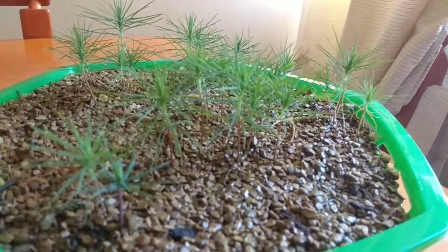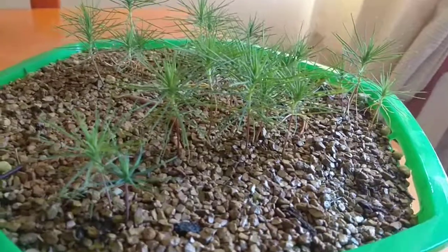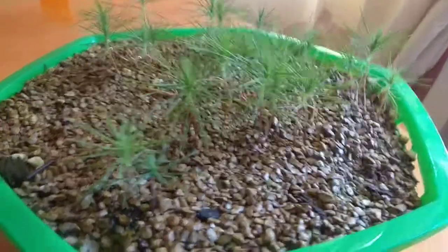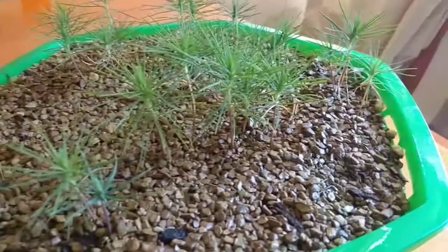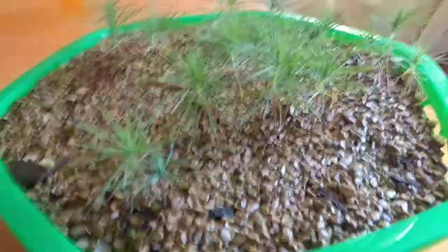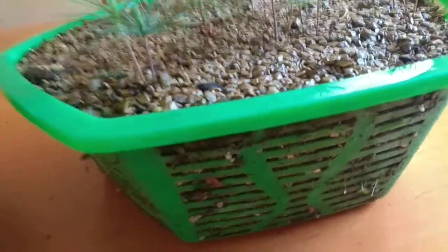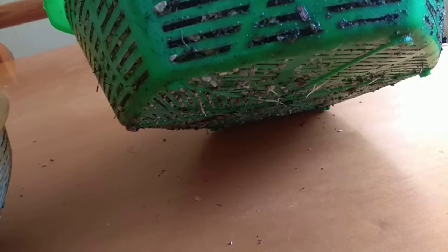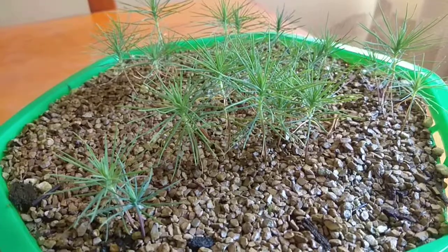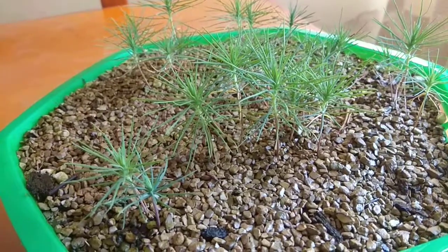Hey guys, what's up! I just wanted to show you this video of my little Japanese black pine seed tray. As you can see, it's doing very well. I can see from the bottom of the colander — these are planted in a colander — that the roots are very active. They're starting to move after the non-existent winter we've been having here in the tropics.